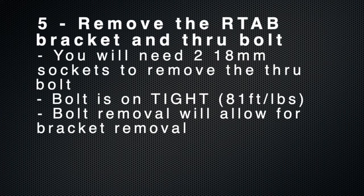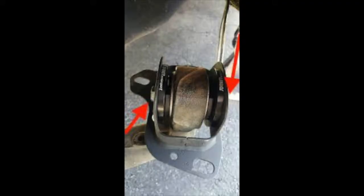To remove the RTA-B bracket and through bolt, you'll need two 18mm sockets. Go ahead and flex those muscles because it's on pretty tight. This is a top-down visualization of the two bolts that you're trying to remove.